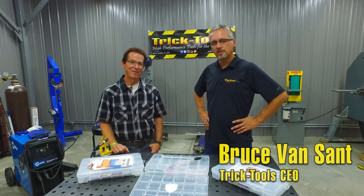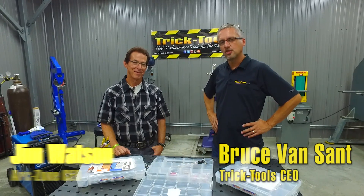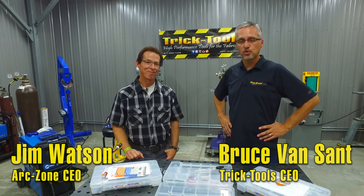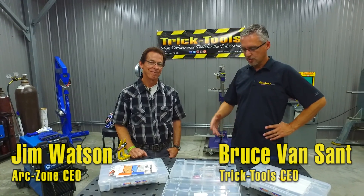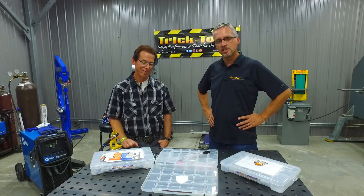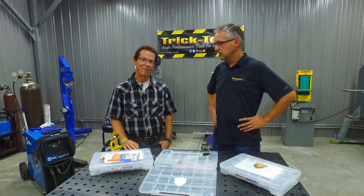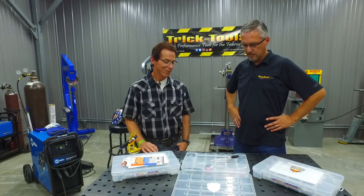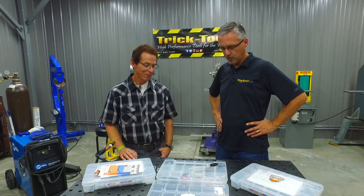Hi, this is Bruce with Trick Tools. I'm here with Jim Watson from Arc Zone today. At Trick Tools, we recently started carrying some of the Arc Zone TIG Torch products and welding accessories. Jim, we just want to thank you for the relationship here. Tell us a little bit about these Pro Packs that you guys put together for us.